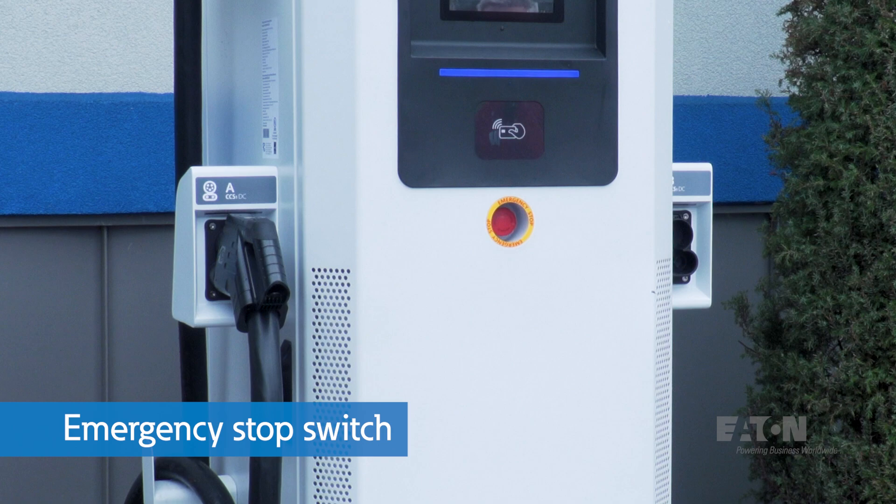The emergency stop switch is for emergency shutdown only. So if you or your three-year-old presses it by mistake, simply twist the button to release and reset. Then you can start a new charging session.